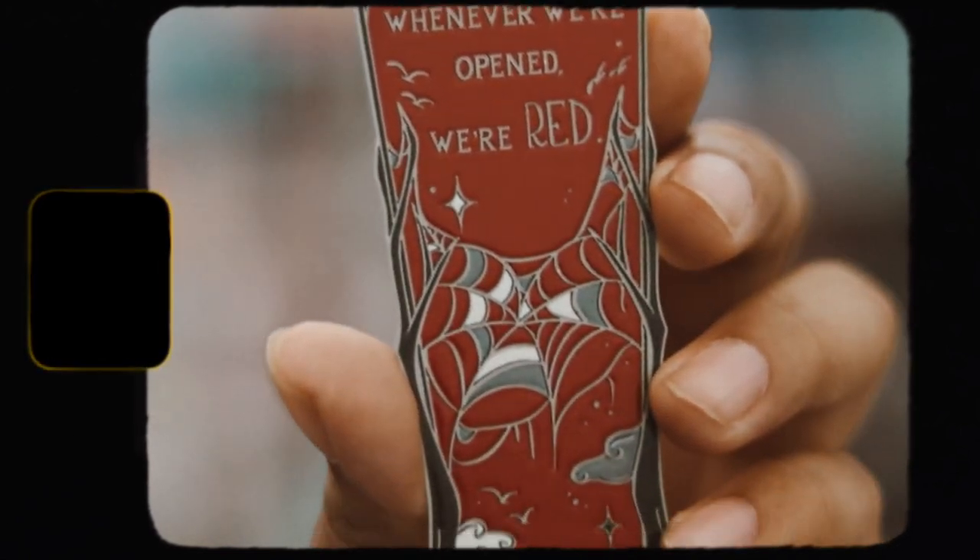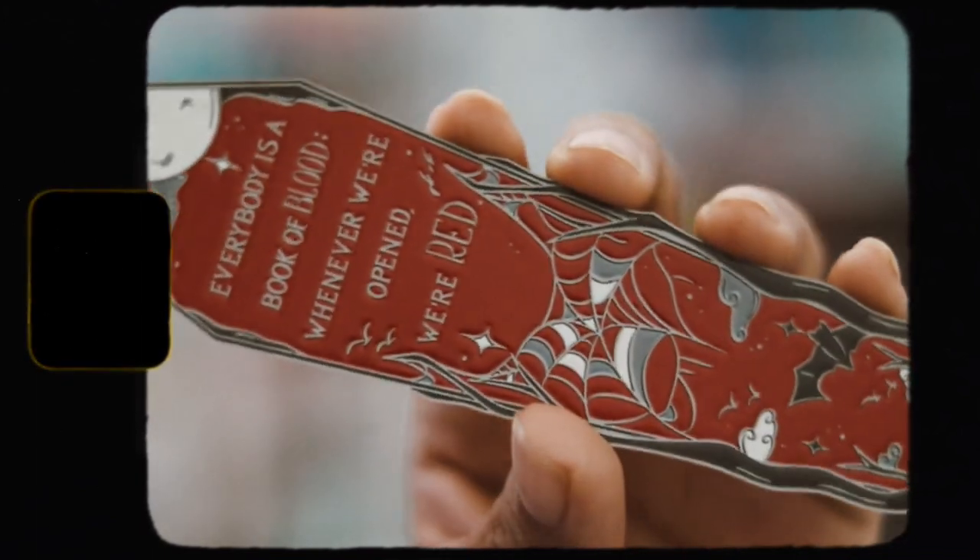There was another item hidden underneath — a metal bookmark! I love metal bookmarks; they're my favorite things to receive. This one is shaped like a coffin, which is so cool. It says 'Everybody is a book of blood — whenever we're opened, we're red,' and it has a beautiful design. According to the spoiler card, it's the Books of Blood enamel bookmark, inspired by Clive Barker's Books of Blood, designed by arzard.art — a Twisted Retreat exclusive.